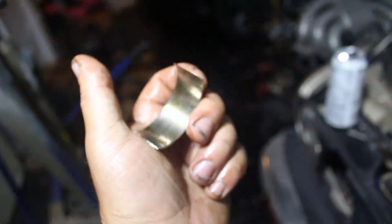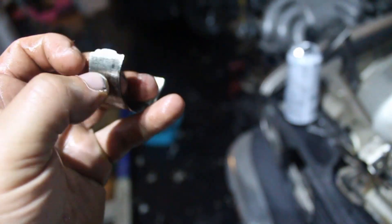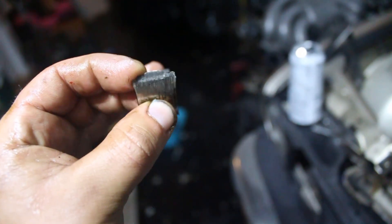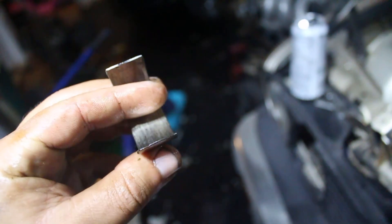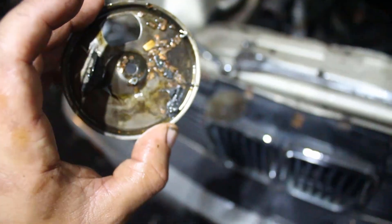Here are the rod bearings themselves — what's left of them. The little keeper that holds them in place is completely gone; this was just spinning freely inside the rod. Same thing with this one — look how thin that is. I really don't know how this was still running. I knew it was about to throw a rod, but it's not as bad as I thought. I was expecting more than one cylinder affected, and here are all the pieces of that rod bearing.